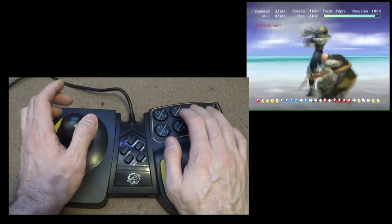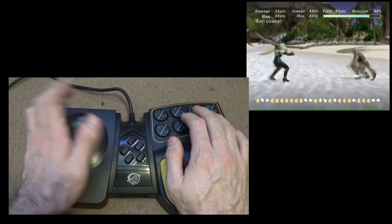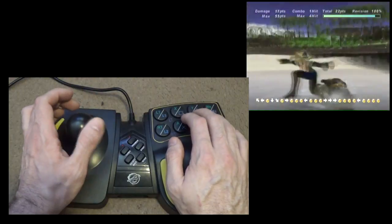Not that I'm the best at fighting games — I'm really just sort of looking at the camera, looking back at the screen and pressing buttons here — but sort of trying to show it responds alright.